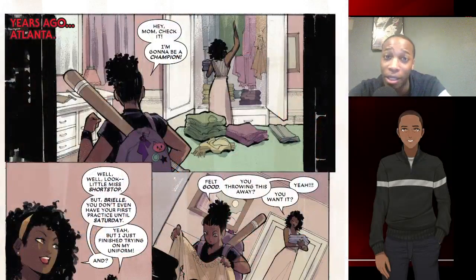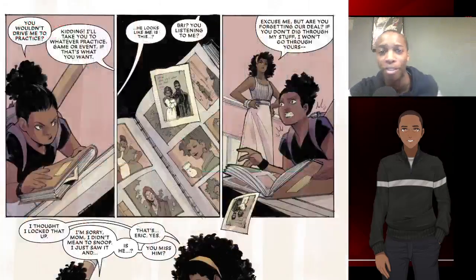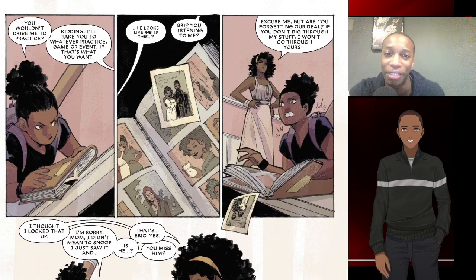I'll definitely recommend it for this week. This is Justin from TacosAndGeeks.com — later days! Don't forget to like, share, subscribe, and hit that notification bell if you're watching on YouTube. If you're watching on TacosAndGeeks.com, browse what we have there.